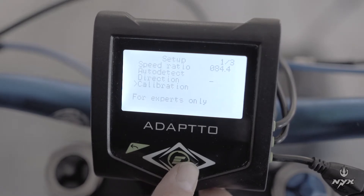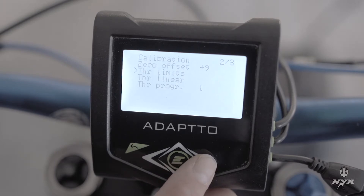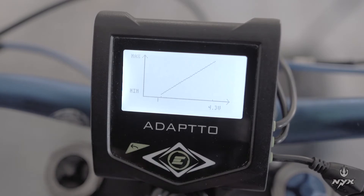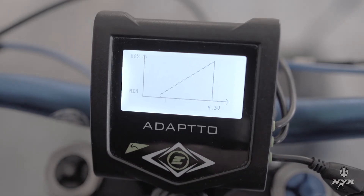Go to the second menu using the down arrow and select the second option, which is throttle limit. When you move the throttle, you will see a small vertical bar at the bottom of the screen. If the throttle is wired correctly, it should move from left to right as you twist the throttle.